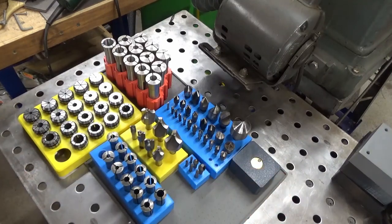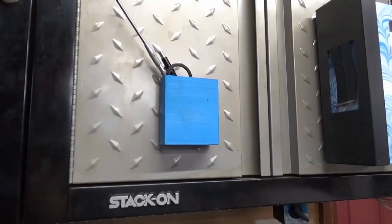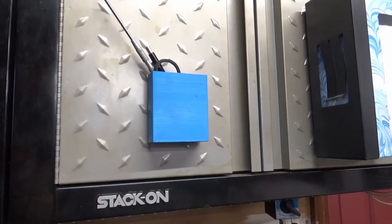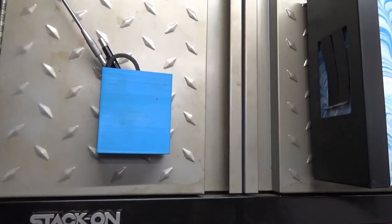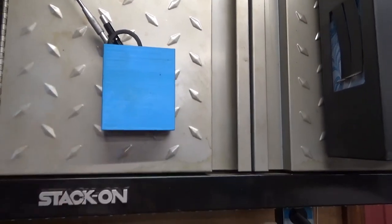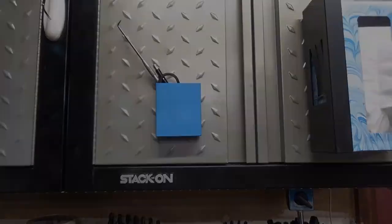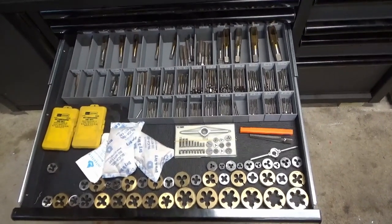I'm going to take you around and show you some of the other things I have done — they're not easily moved, so I'll be hand-holding the camera. Some of you may have seen the video I did on upgrades and improvements to my mill. I have one of these 3D printed little boxes that I just double-sided taped to the side of the mill. I also have one on the cabinet above the lathe — just a handy place to keep pencils, scribes, and things like that.